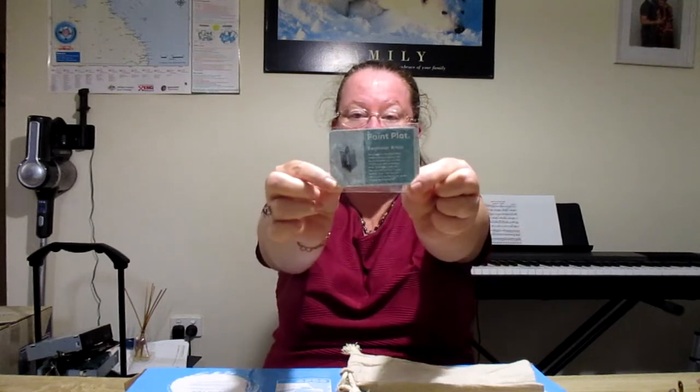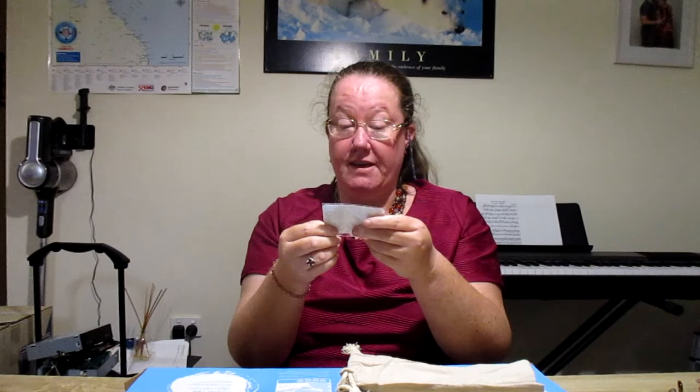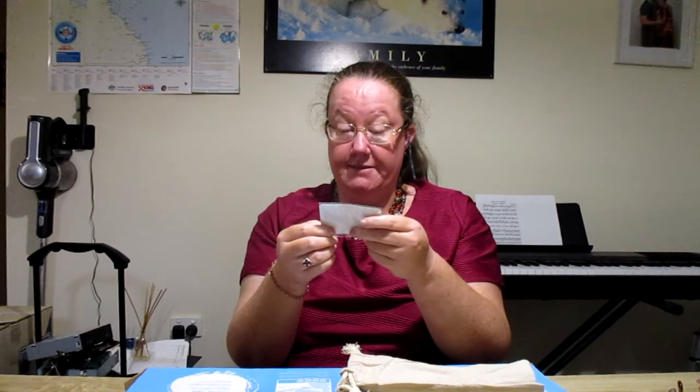Oh cool, a little pin! And that's what it is — oh, that's so cool. Okay: 'Welcome to the Paint Plot membership program, we are so excited you're here. This is your official badge. Each time you move up a tier you will receive a new badge. Your next badge will be sent on the third month of your membership.' Okay, how exciting!